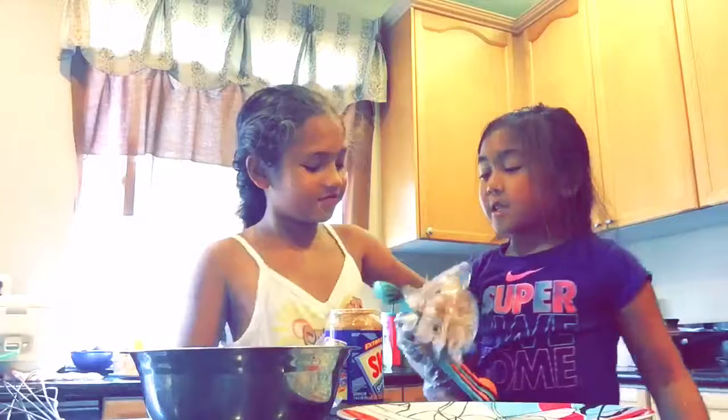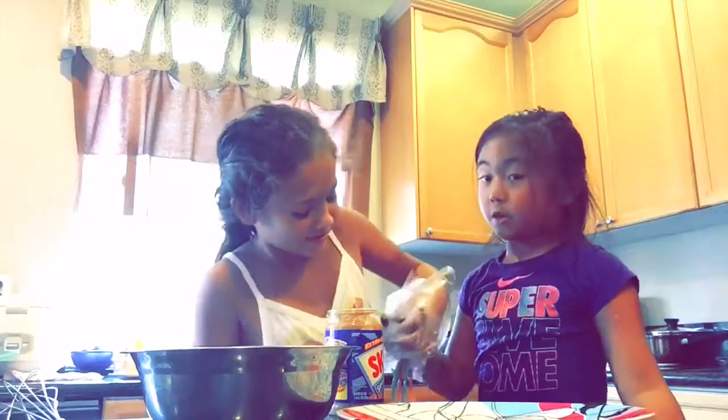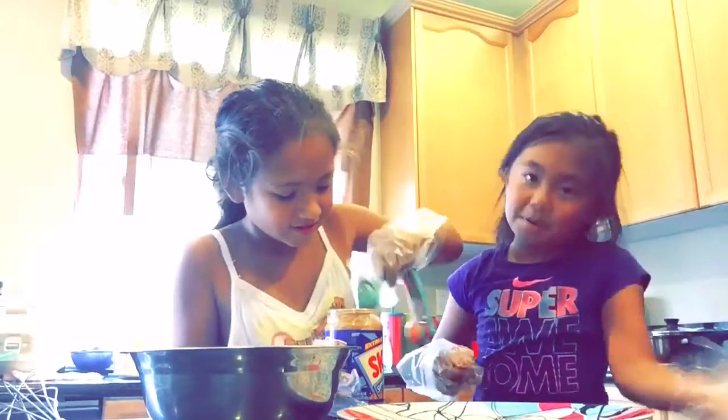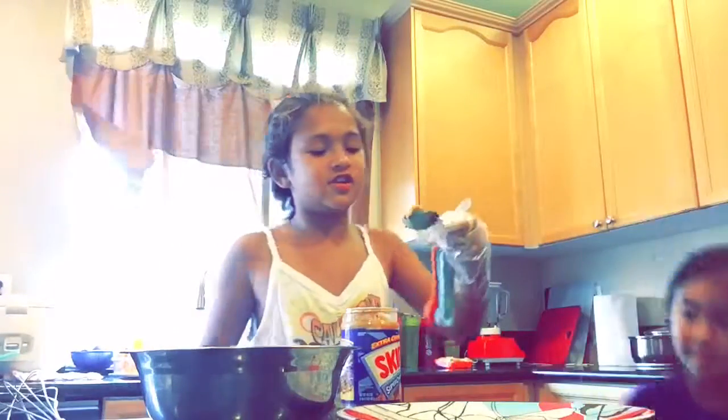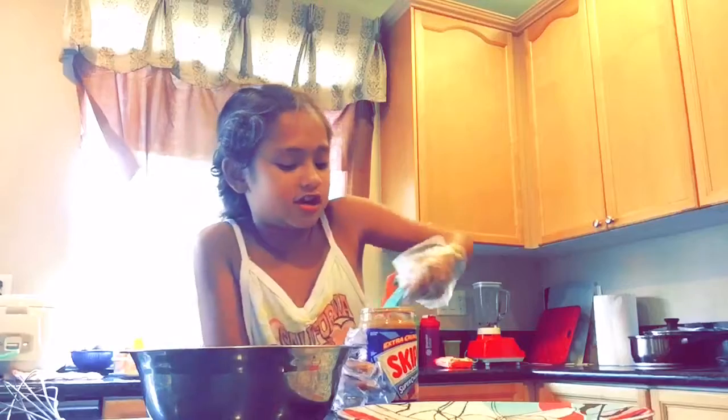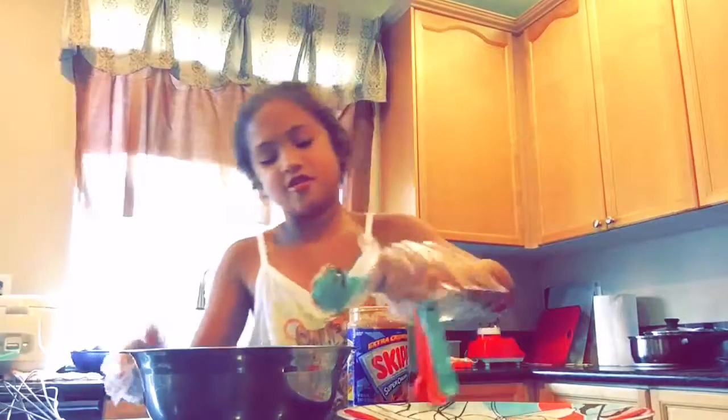Since we're just doing Reese's Pieces, it's okay if we mix the chocolate with the peanut butter. By the way, this is crunchy, so it has peanuts in it. So if you're a little allergic, don't try it.